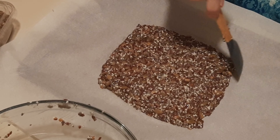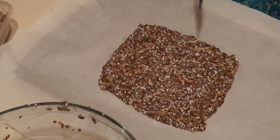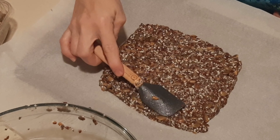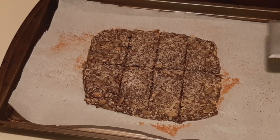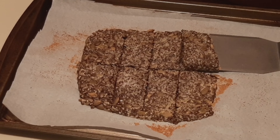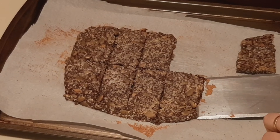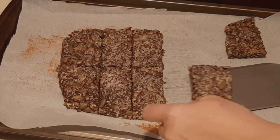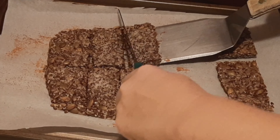Make sure you line your pan with parchment paper. We're going to take half of the seed mixture out. I would press this out even thinner than what I had gotten it here. It's a very pliable mixture though — very forgiving. We're going to go with that and see what we get.